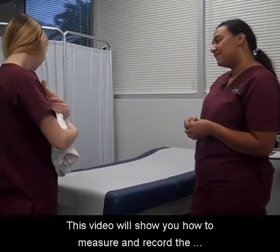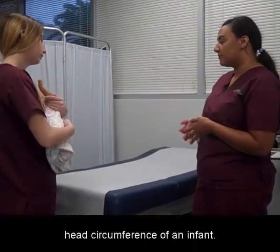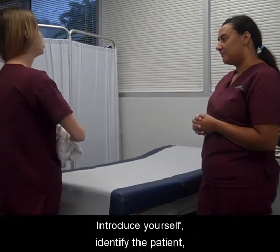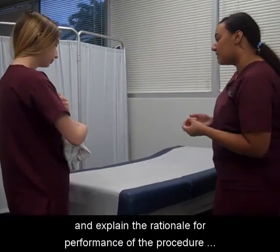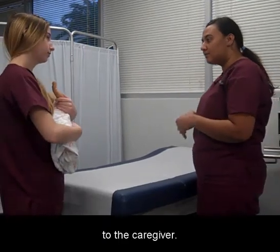This video will show you how to measure and record the head circumference of an infant. Introduce yourself, identify the patient, and explain the rationale for performance of the procedure to the caregiver.